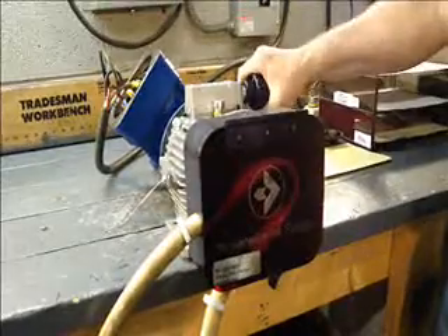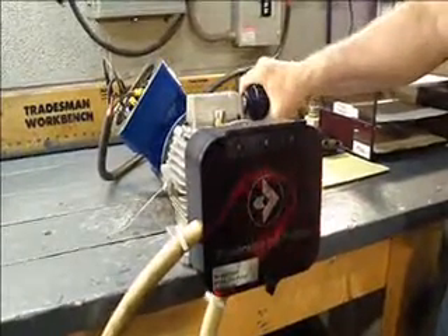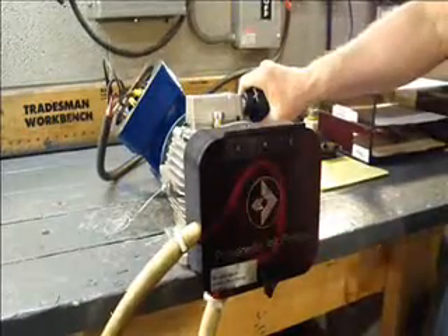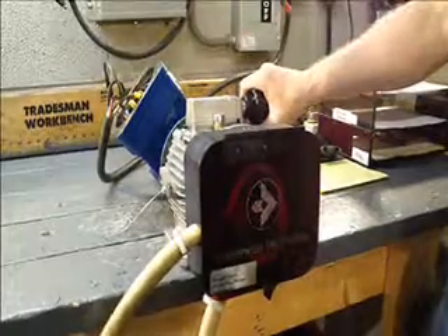When I turn the handle to the back of the motor, the rollers will begin to turn and prime the hose and prime the fluid up to the printing press.